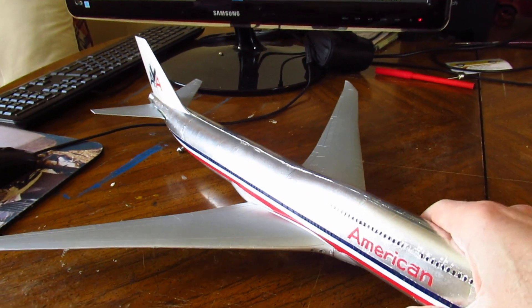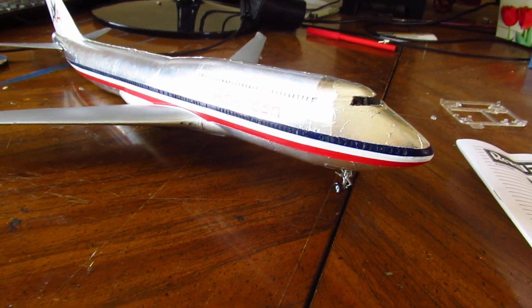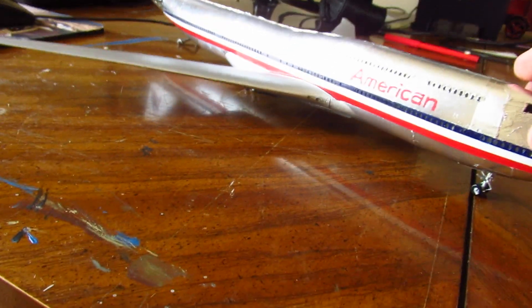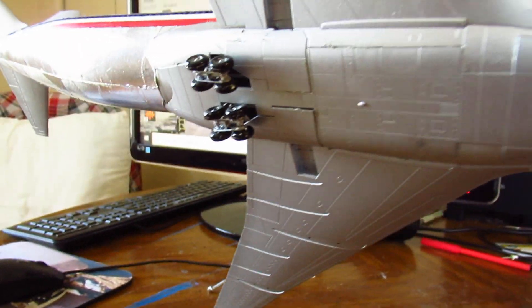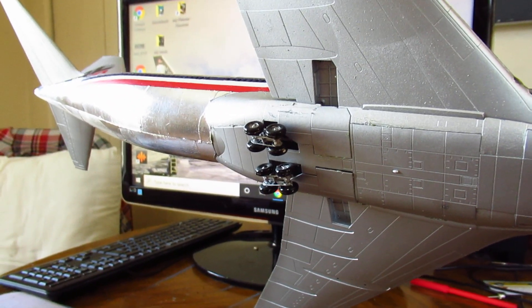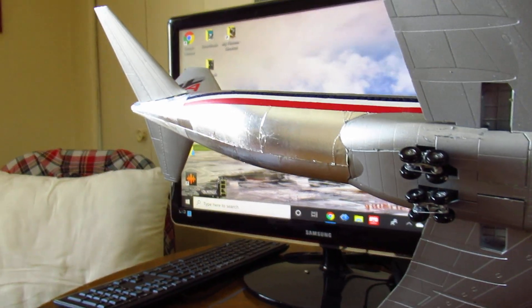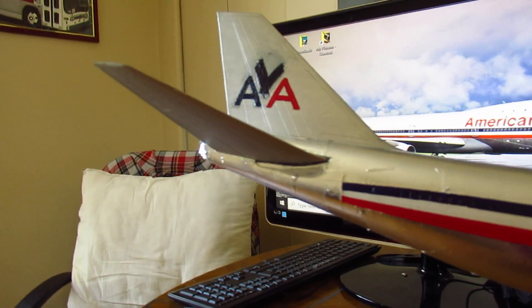The reason it's not sitting correctly is because the rear landing gear is uneven — I had a little trouble with that. Here's what the underneath looks like. There's going to be more landing gear, as you can see where those holes are in the wings, and I'm going to make sure those are nice and even so that the plane sits evenly and not kind of sitting on its tail end.